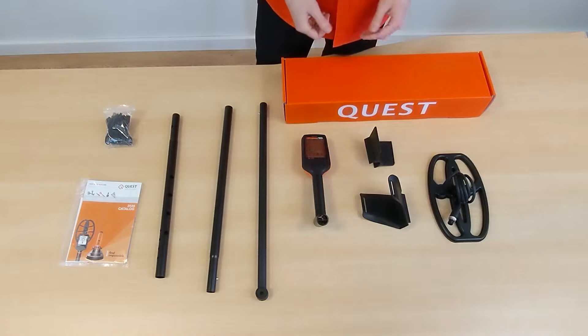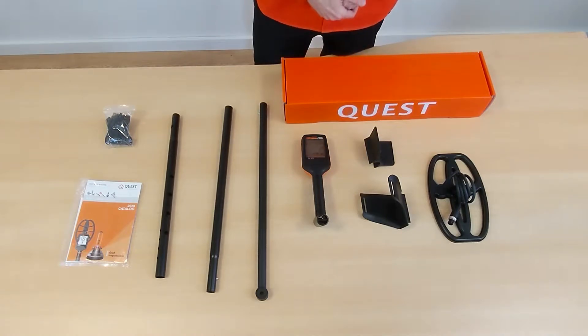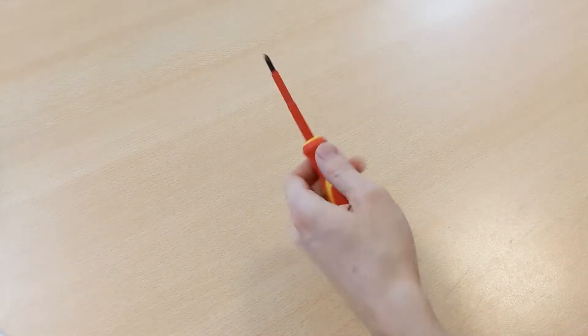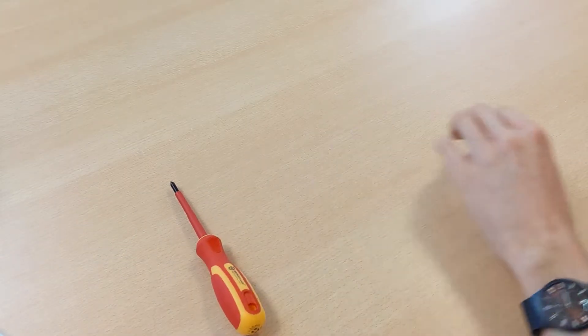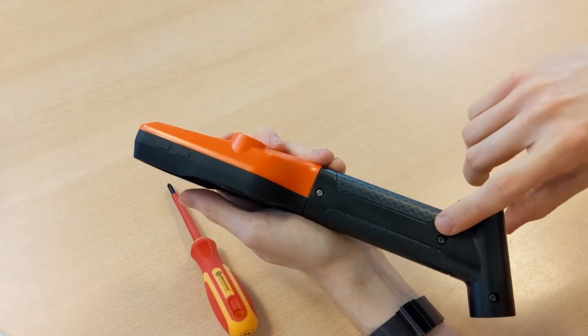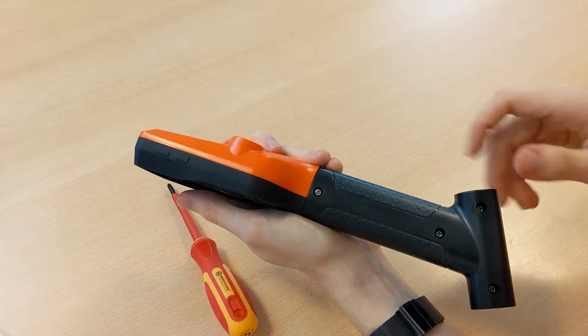All of these parts will be used to get a functional metal detector, and I'll show you how step by step. All we need to assemble the detector is a Phillips screwdriver. First we take the control unit and remove these four screws at the handle.